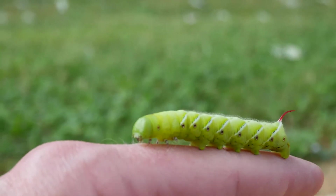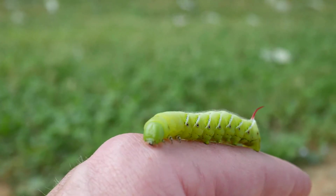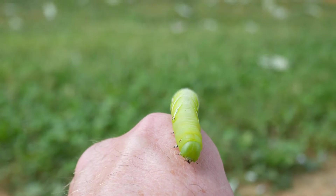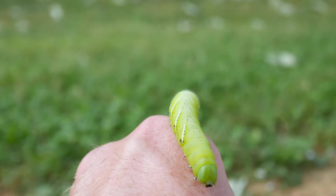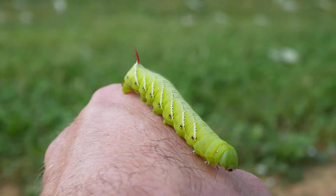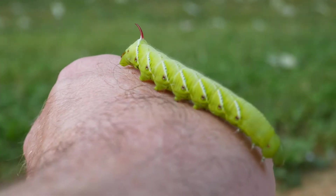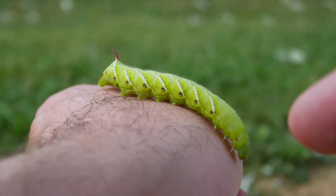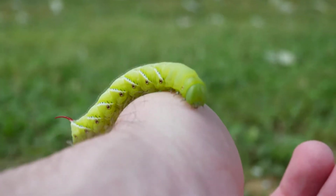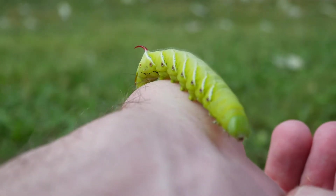This is the larva stage and as you can see he's probably about three and a half inches long. In the adult moth stage they get fairly big, and this one — the tobacco hawk moth, that's what it's called in the moth stage — is also known as the Carolina sphinx moth. Another common name in the larva stage, other than tobacco hornworm, is goliath worm. Really cool looking, really bright green.